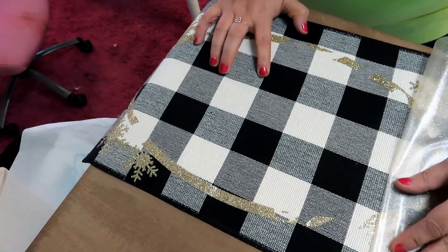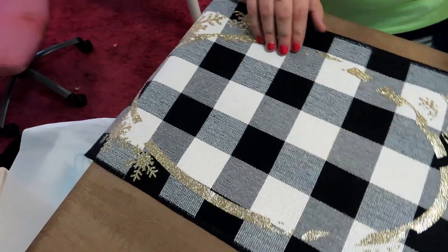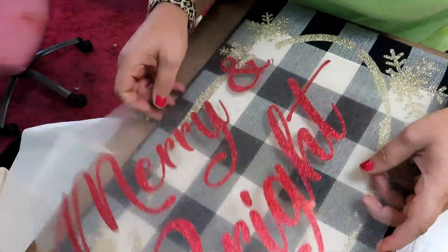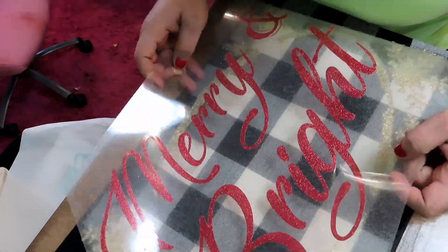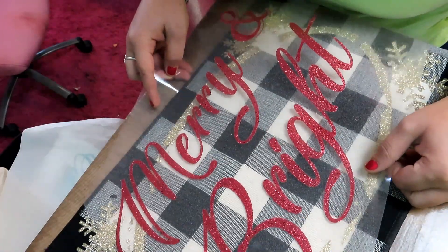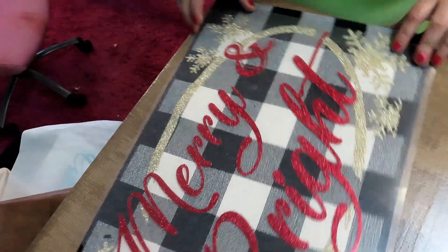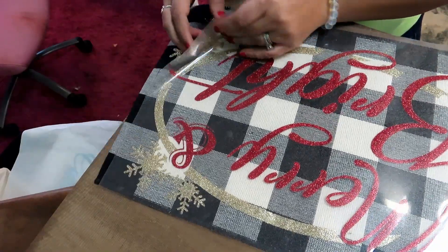As you can see, I'm just rolling the backing off. And that's what it looks like — isn't that pretty? Now I've got to line this part up, which isn't difficult. It's just getting everything where it's supposed to be.